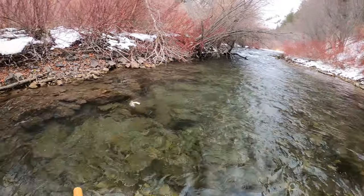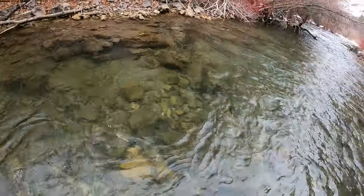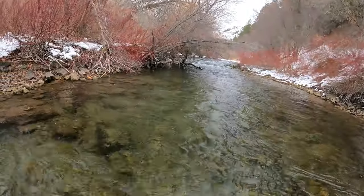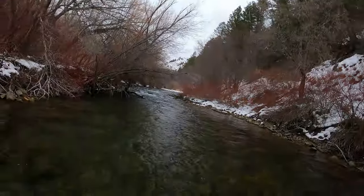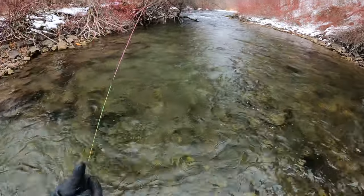There we go — little one. There's a bunch of branches above my head. Come here, I'll get you off. There you go.